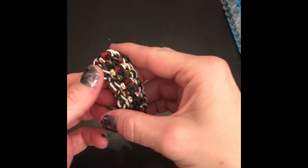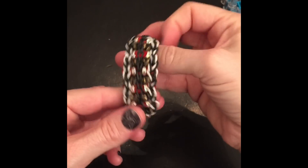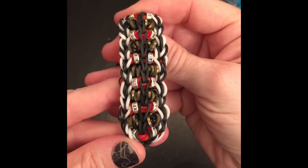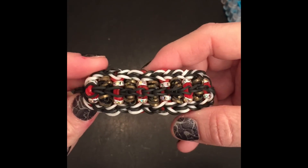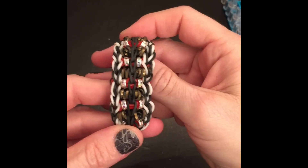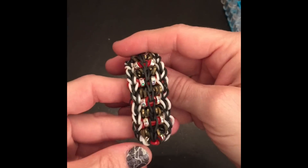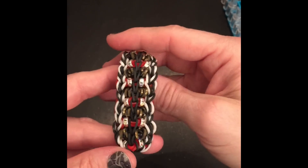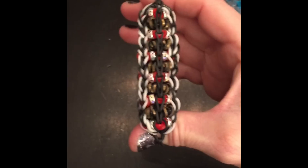Hello everybody, this is Artisan Loom here with another tutorial of one of my very first designs. This one is called the Tortoise Shell Dew Drop. You can thank my goofy husband for naming that bracelet. I didn't know how to name bracelets and I asked him what he thought it looked like and he just wanted to come up with something fancy. I got all kinds of hell from my sister-in-law because she thought that was a goofy name. Well, it's stuck.